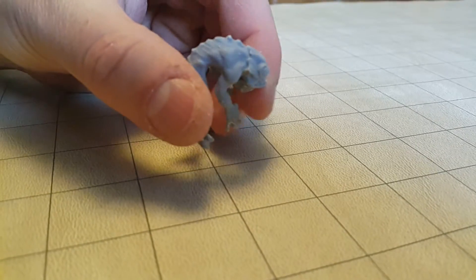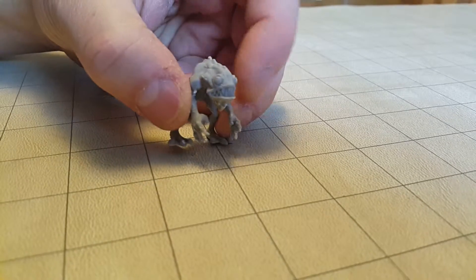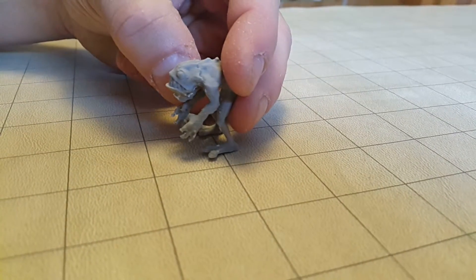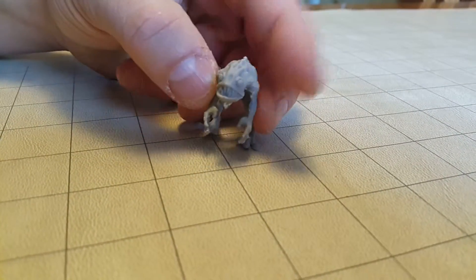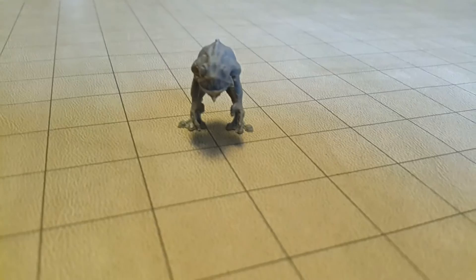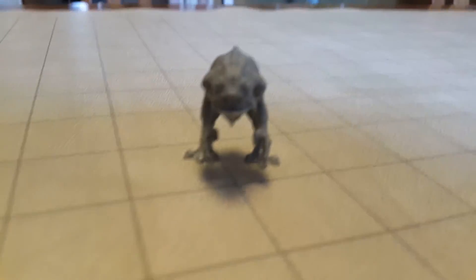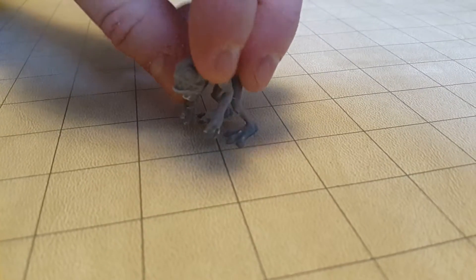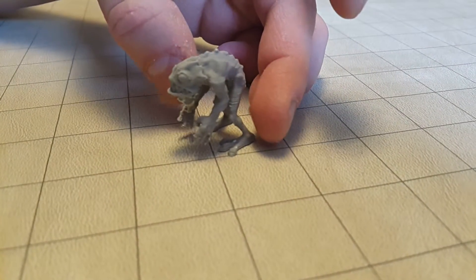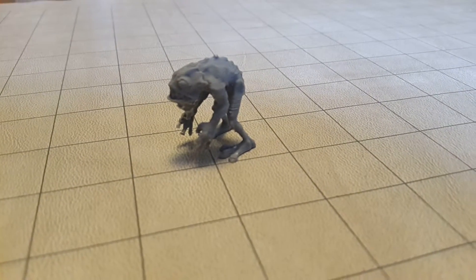This was printed with supports — the only thing that we've done is remove the supports. He's exactly how he came right off the printer bed, just like this, no cleanup at all. Lots of detail right down to his little ankle bones — very cool guy.